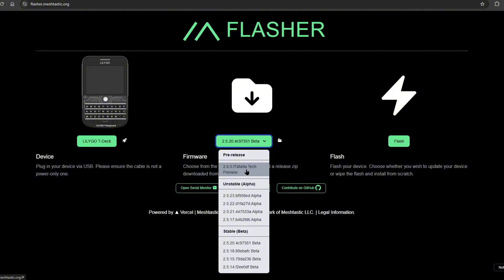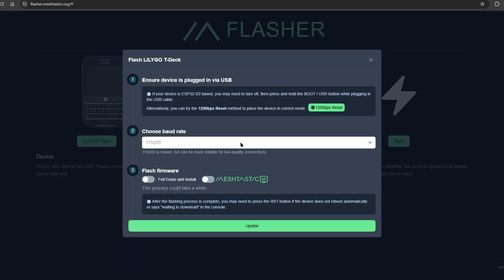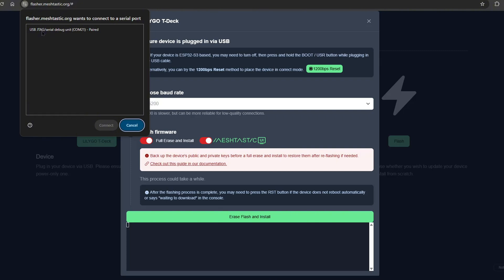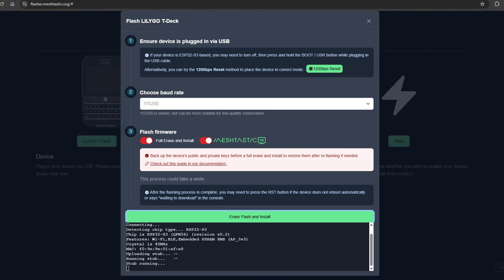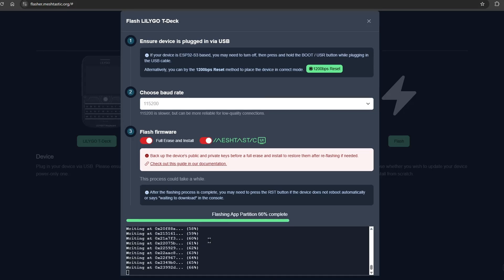All you have to do is choose that, click Flash, click Continue, and then Full Erase — Bundle Web UI or the Meshtastic UI — then Erase, Flash, and Install. The usual USB JTAG, click Connect, and you just have to wait for it.